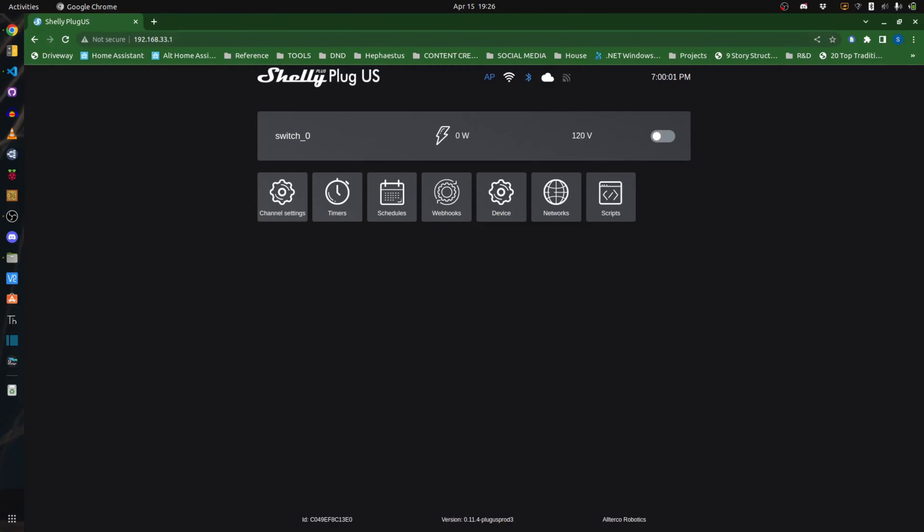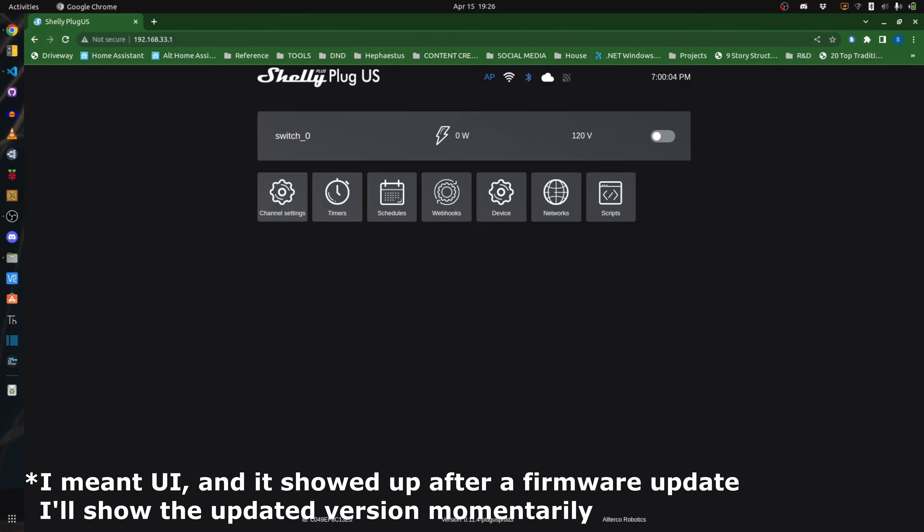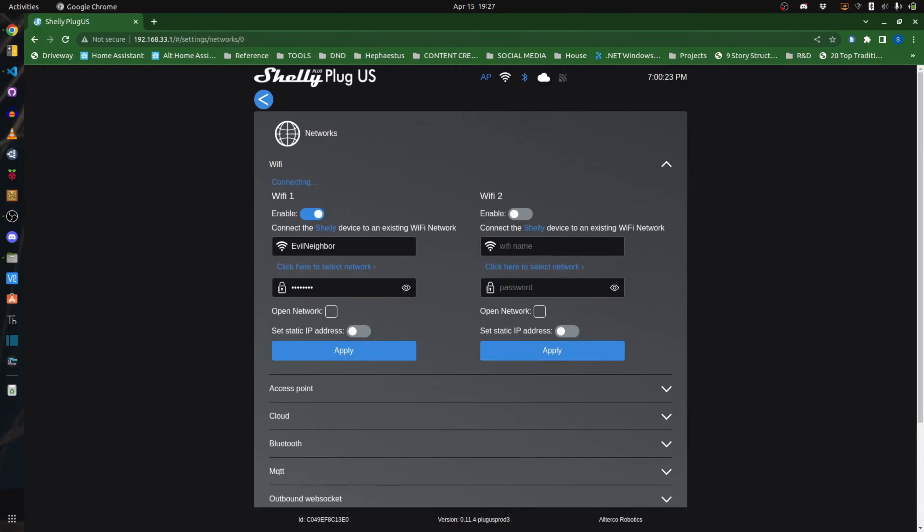I then navigate to 192.168.33.1 and I'm met with the familiar Shelly interface. Although I managed to do this just after they released a new UI and I was pleasantly surprised. I like the old interface, but I equally like the new one. They've also included in this device the same ability to leave the ad hoc wifi on even after connecting to a different wifi, as well as a secondary wifi option. This makes me really quite happy. This entire setup process took no more than 5 minutes, but the journey was full of really pleasant surprises all around.